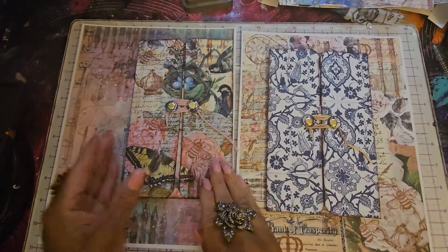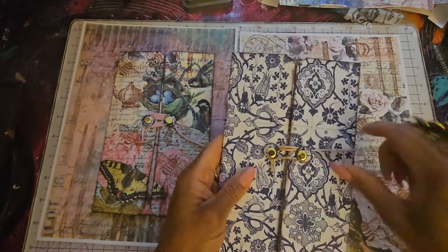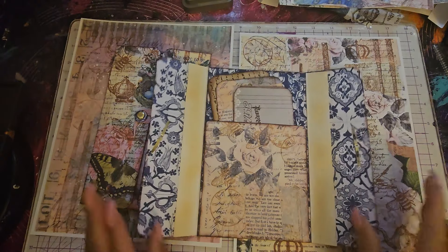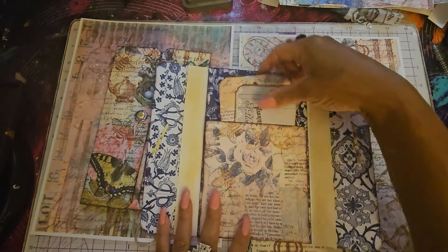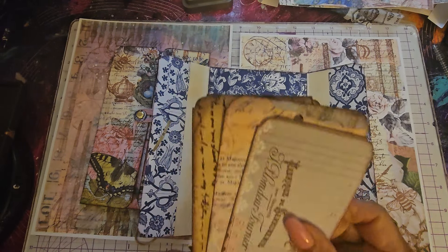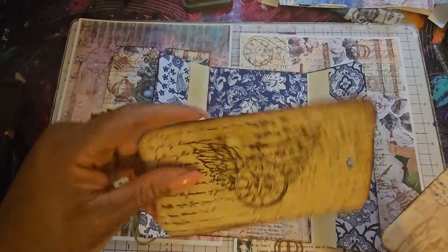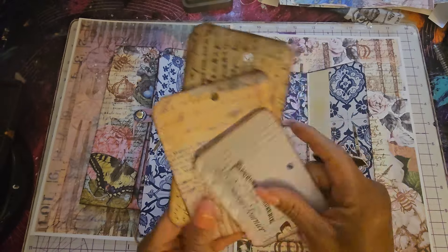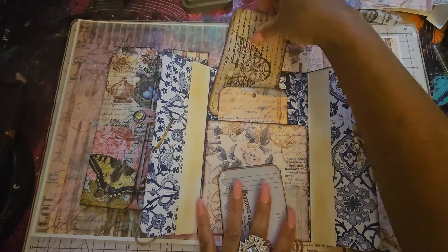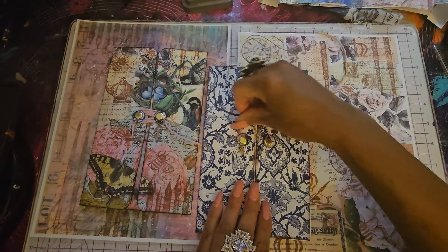These are them — two of them that I've made. Let me open up this one and I'll show you what is in here. Voila! There's a pocket inside and tags. There's a tag there, another beautiful tag, and another tag. So let's put all these back in here. And then let's wind this back up.